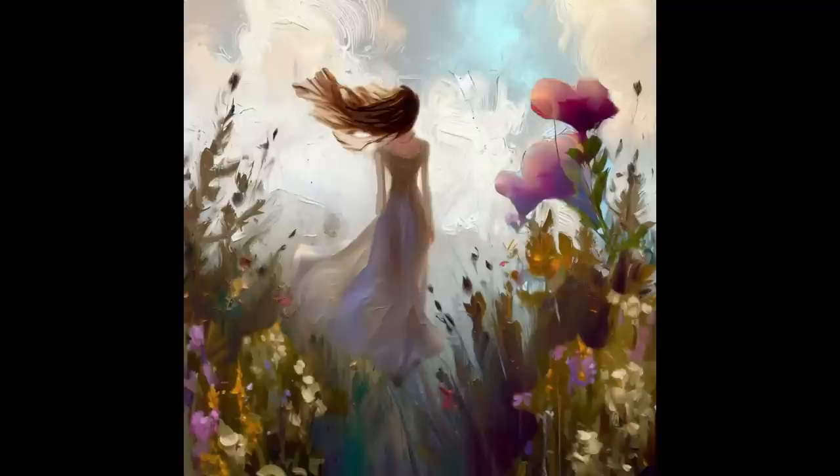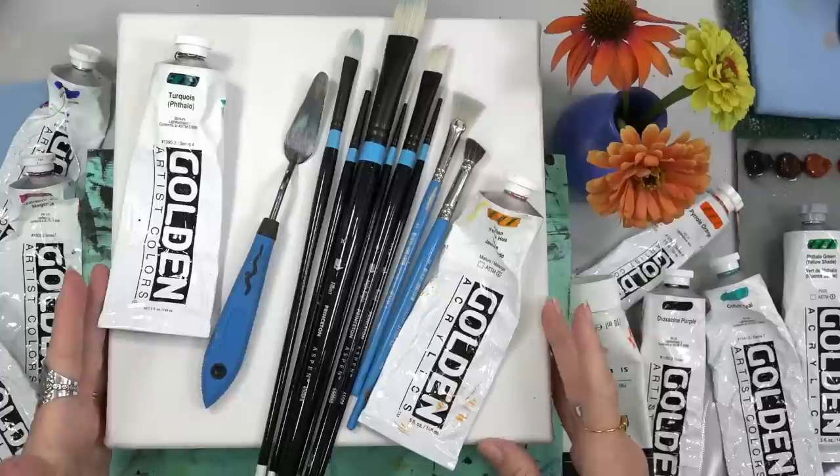Watch me turn this into this. We're going to be painting and having some fun tonight, so stick around and let's get started.